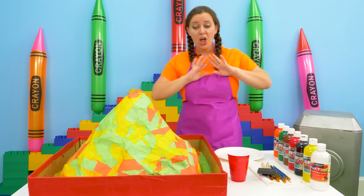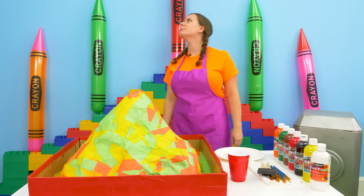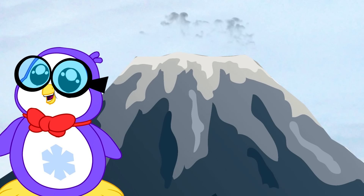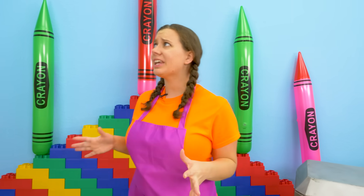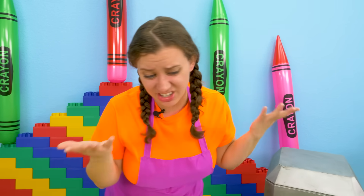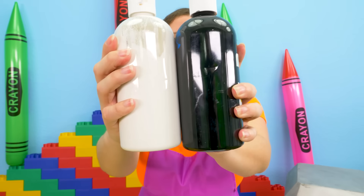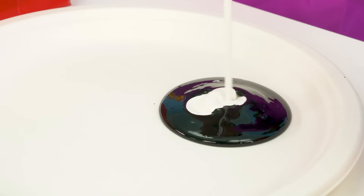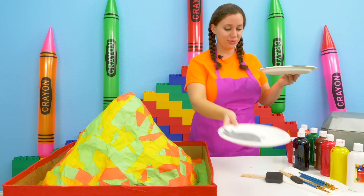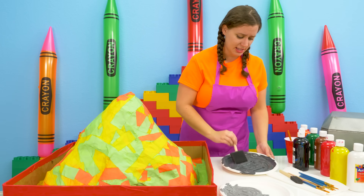Whoa, it looks so good and it's really dry! It's definitely hard and sturdy, ready for paint. But where is Peck? Peck, are you there? I'm at a real volcano and I think we need to use a great gray paint. Well, we can definitely make gray, Peck — just make sure you stay safe! Gray we don't actually have, but we can make it with black and white. How do these grays look? All right, it's a big volcano so we're going to use a big brush.